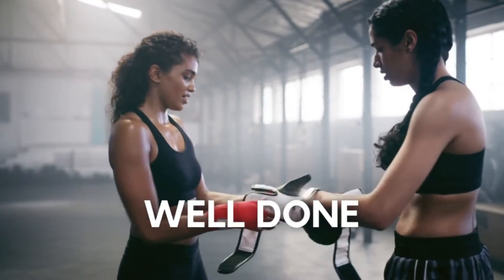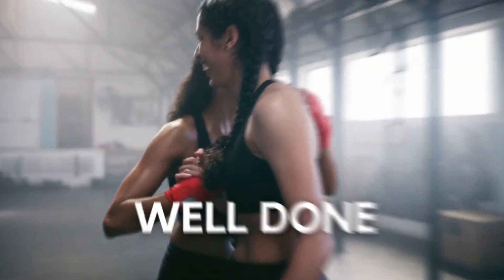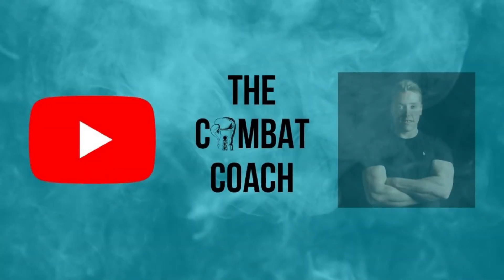Well done everyone, you made it. You got through that incredibly short but tough workout with very minimal rest periods. So well done. Please subscribe to the channel if you haven't done already, turn notifications on, and please share and like these videos — I'd really appreciate it as it helps the channel grow. In the meantime, stay fit, stay healthy, and I'll see you again soon.